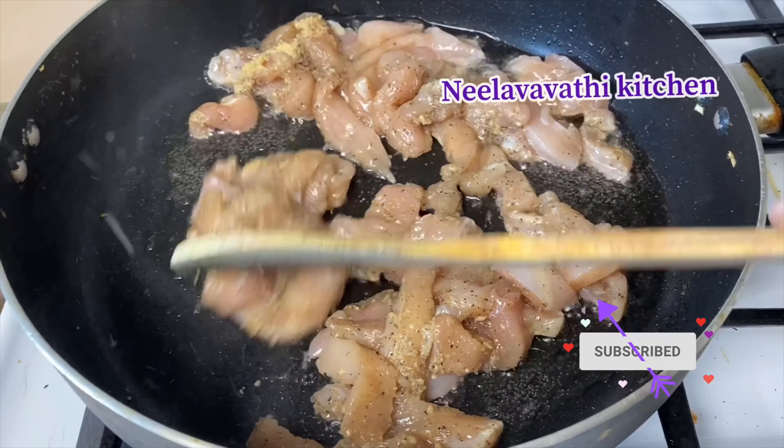Let's put 4 spoons of oil in the pan. Let's fry the chicken. The fried rice pan is small, so you can put the chicken in the pan.